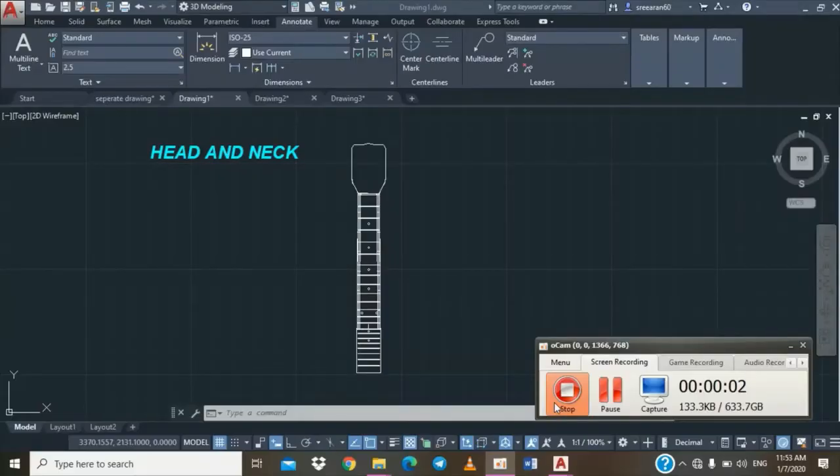Hi doctor, my name is Siren. As John mentioned, I am in charge of the head and neck part, so I will be doing this video presentation on how we built this particular head and neck structure. It's made of multiple layers of design, and I'll be going into detail with the dimensions.